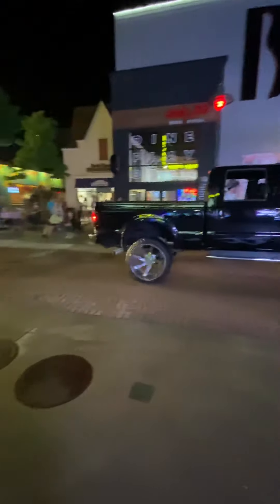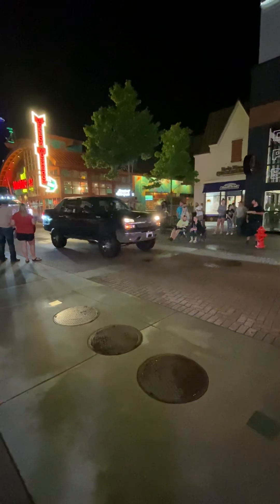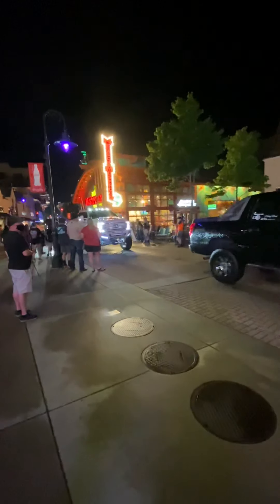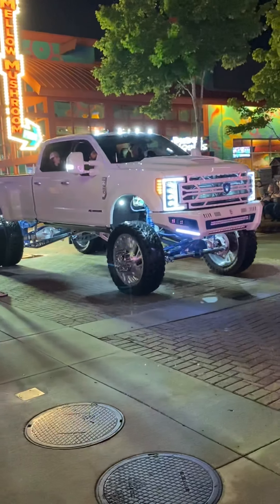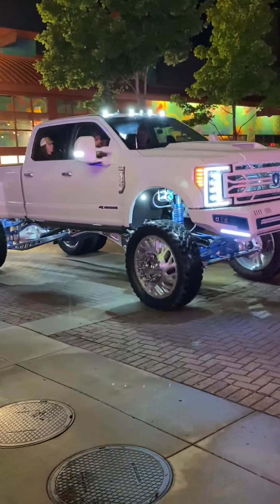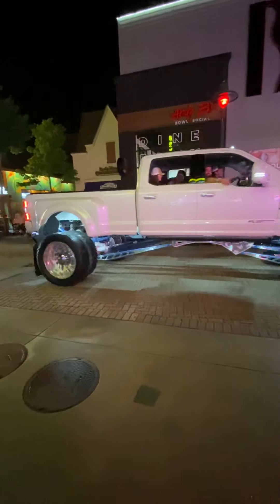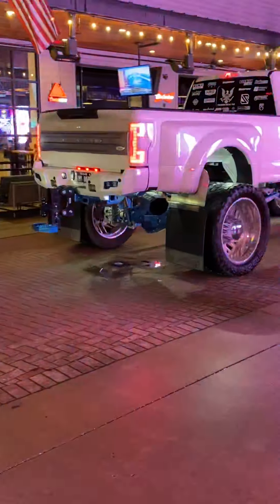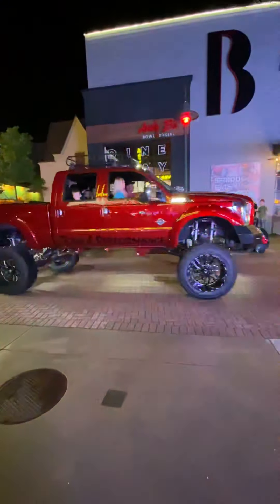They need some lights on that bad boy. A lot of these are from Arkansas. Oh, check out that thing — that's a beast. Dude, look at that. Wow.